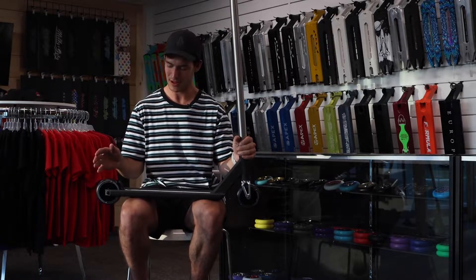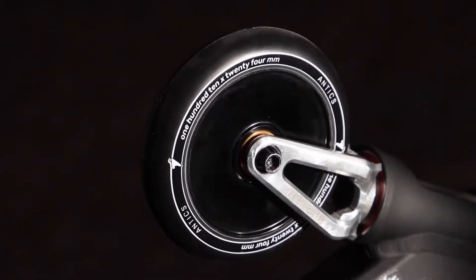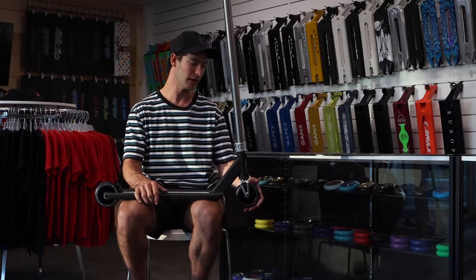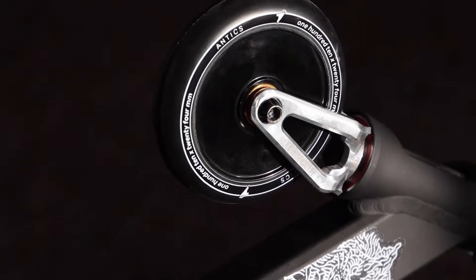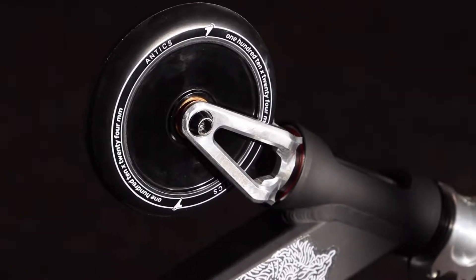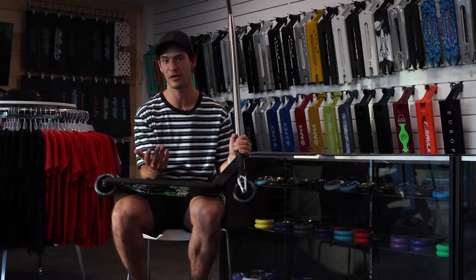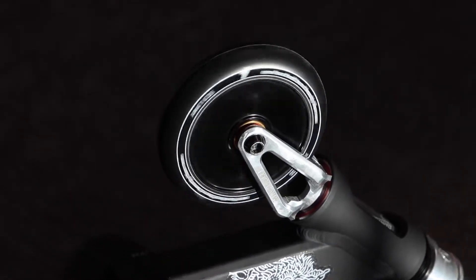Coming down from there, we got the brand new Antics Eclipse Holocore wheels. These come 24 by 110 millimeter. Super sick — I really like the simple black design on them. Just a sleek look to a wheel, definitely looks super nice. And of course, inside there I am running the Lair bearings, or the 'layerings' as we like to call them. They just keep going — your wheels will never be slow with these on.